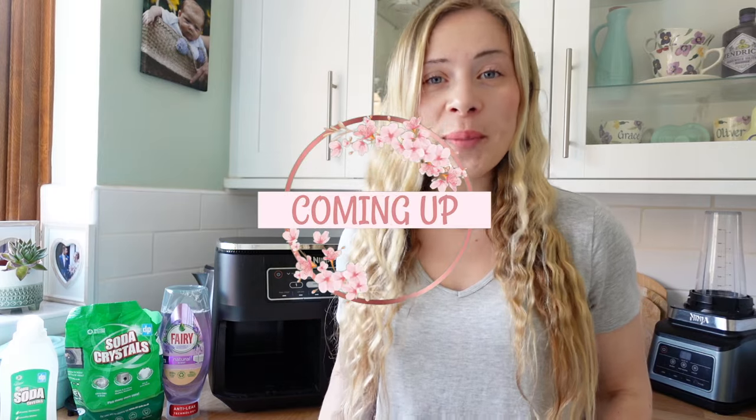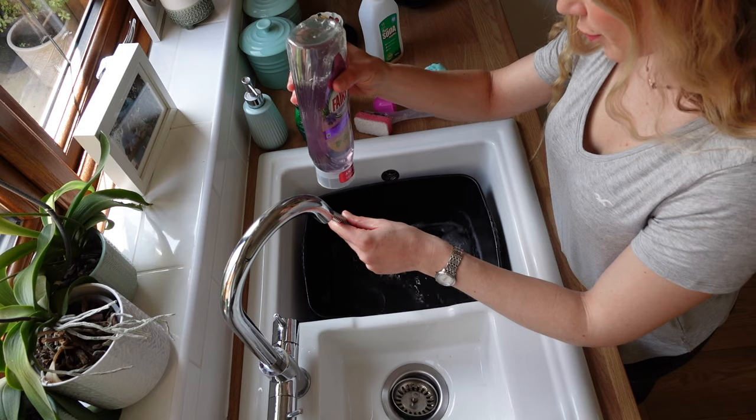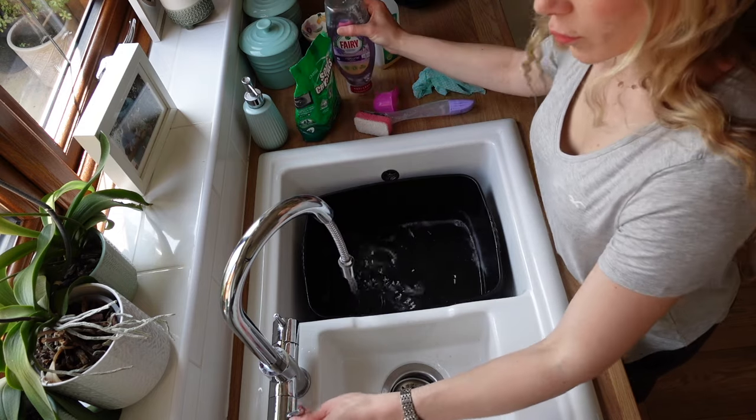Hello, in today's video I'm going to be showing you the best way to clean your air fryer. I have got the Ninja Dual Zone air fryer, but you can apply this to any air fryer that you've got.